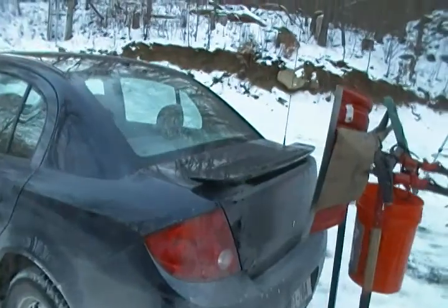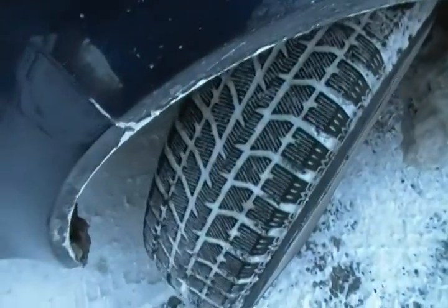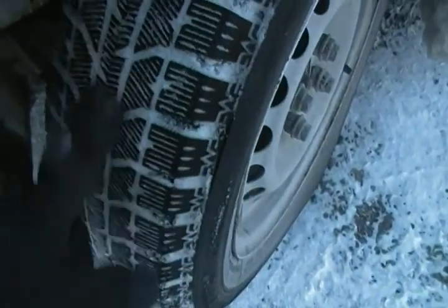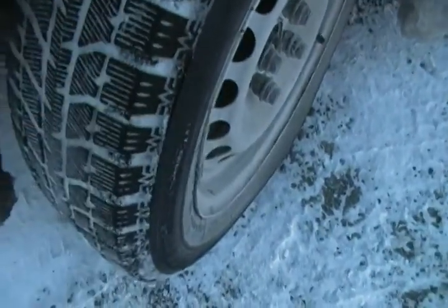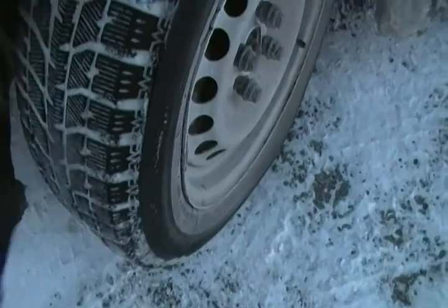I'll give you a tread view of the Blizzak — here it is. It's all filled with snow, but you can see the little sipes. The Blizzak also has little sand grains embedded in them. They're the best studless tire your money can buy.